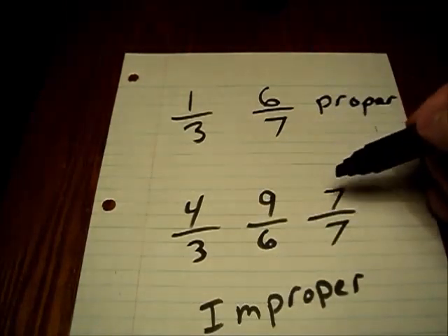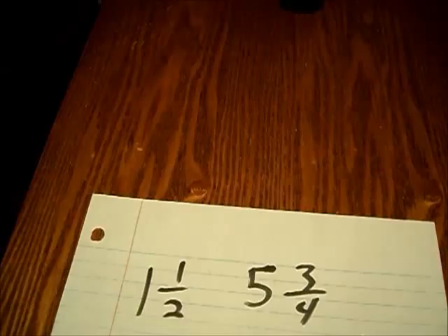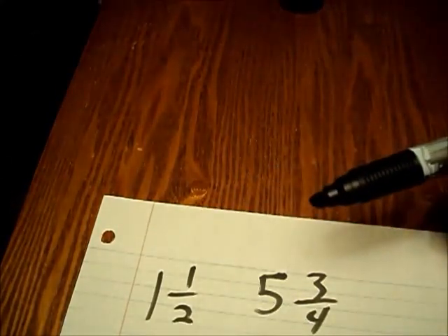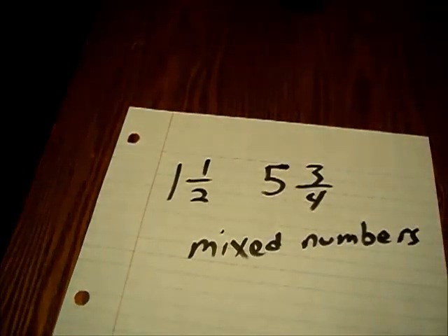Fractions that have the same number on top as well as on bottom are also improper. And lastly, we have whole numbers with fractions beside them, like one and one-half or five and three-fourths. These are known as mixed numbers because they have a whole number and a fraction beside them. We're going to learn how to change from one type of fraction to another, but before that, we'll have to learn how to reduce our fractions.